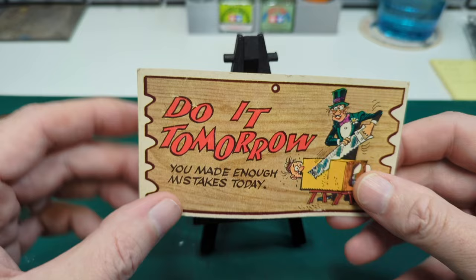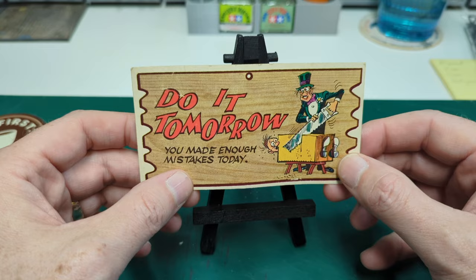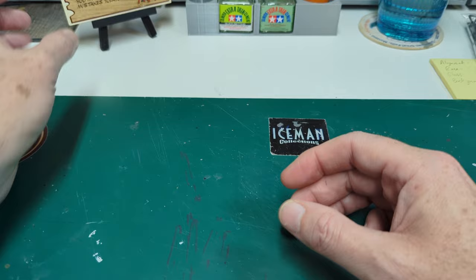Next up is this little thing I found going through some stuff of my father-in-law's — this was pretty funny. It says: 'Do it tomorrow. You made enough mistakes today.' I think I might have to turn this into a decal somehow and just put it right down there on the bench. This is some sort of weird little postcard thing you could get back in the day, but I thought that was very appropriate for the bench.